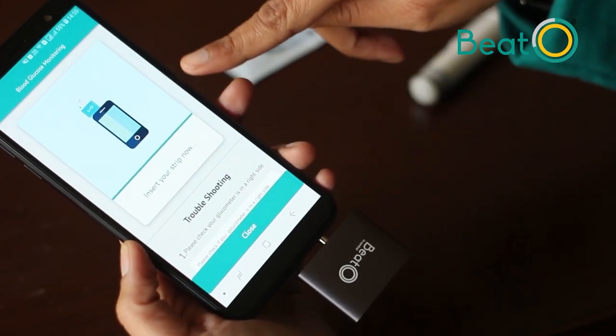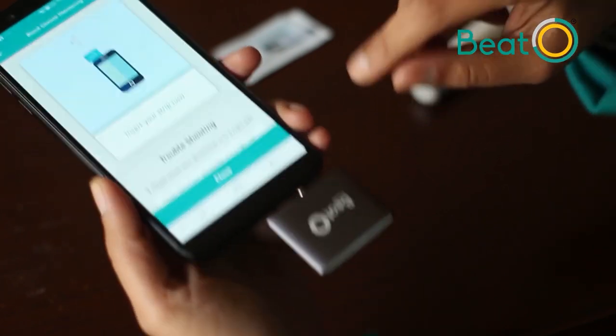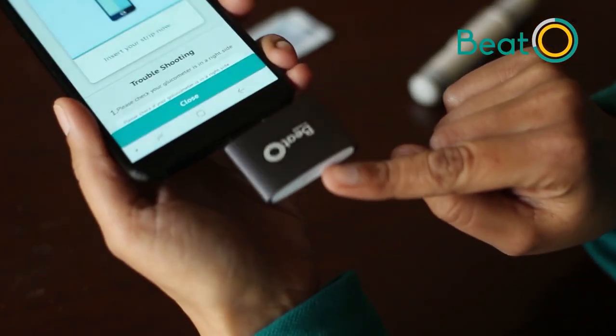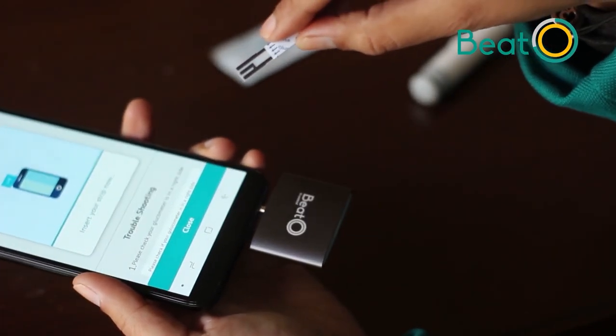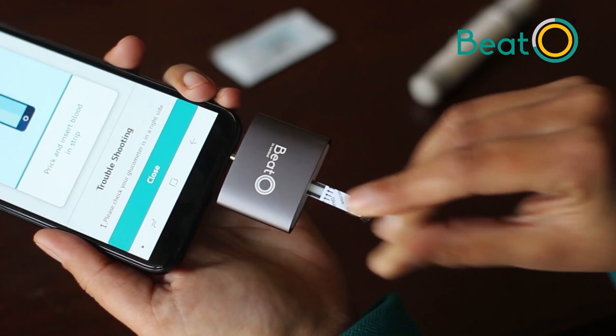After inserting the glucometer, you will get a message to insert your strip. The strip goes into the strip port on the glucometer. Take your strip, follow the arrows, and simply plug it into the glucometer.